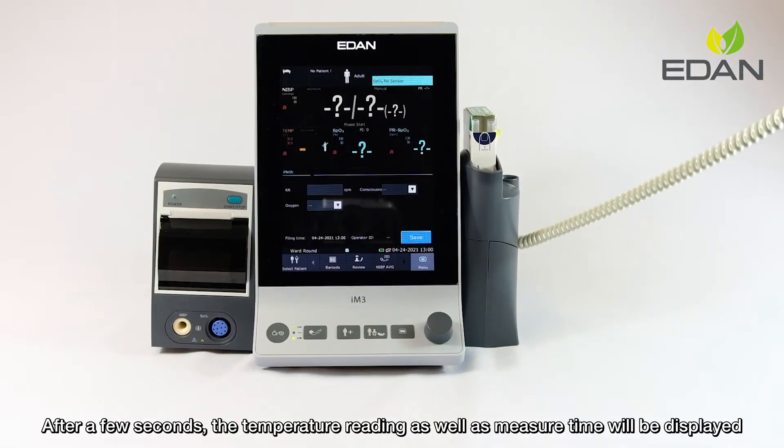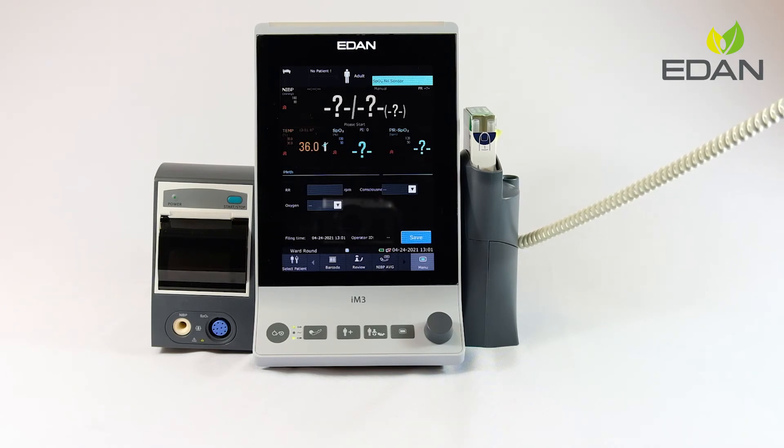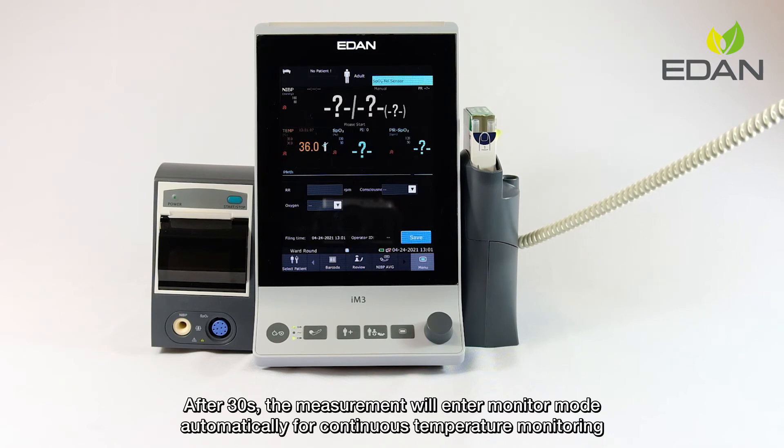After a few seconds, the temperature reading as well as measure time will be displayed. After 30 seconds, the measurement will enter monitor mode automatically for continuous temperature monitoring.